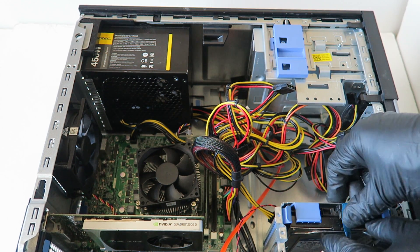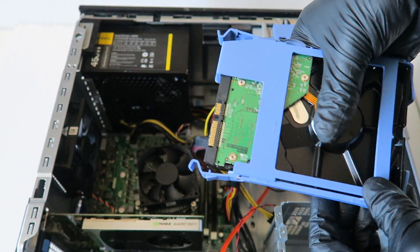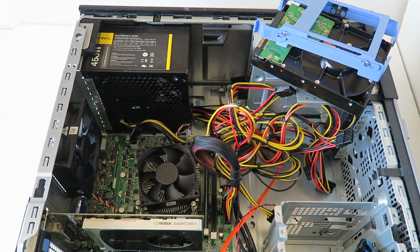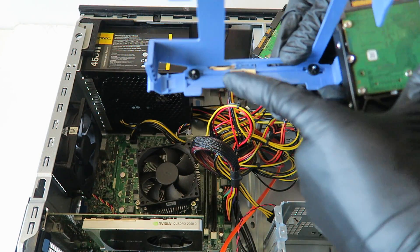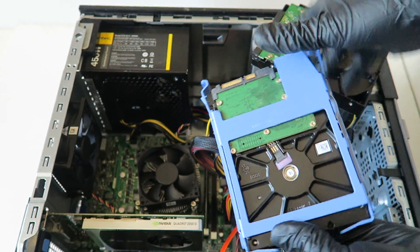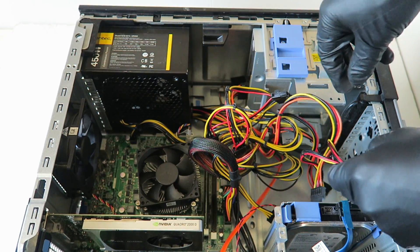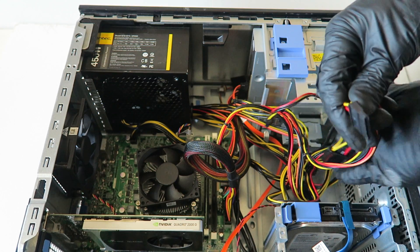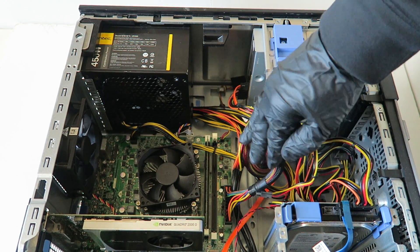Disconnect the SATA cable from the hard drive. There's a little clip — take your finger like this and the hard drive slides out. It has a plastic caddy that bends and comes right out. For the new hard drive, slide it in, connect it to the connectors where the holes are, then install it back and connect the SATA and the power.